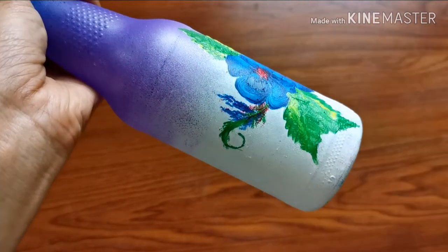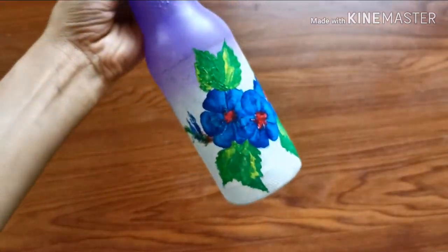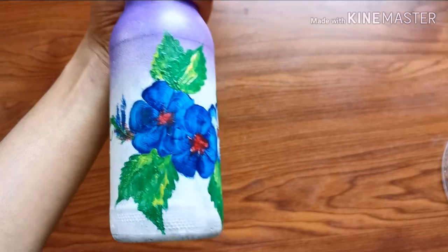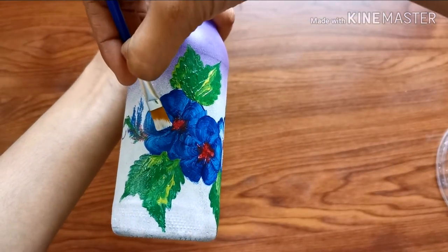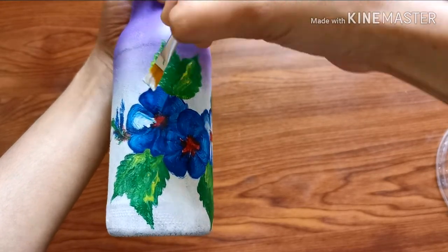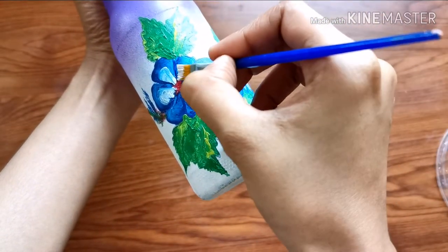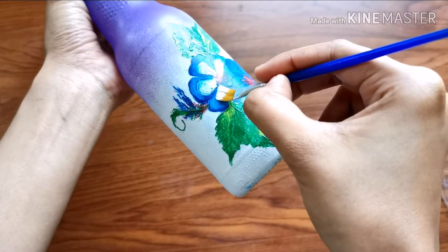I will add red, blue, and green. I will add white paint to this. I will dry these flowers and add three petals — white, light blue, and dark blue. If you want, I will add a one-stroke painting.